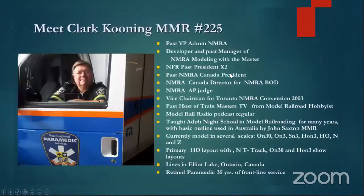We did the first version a little while ago, and this is sort of page number two. For those who don't know me, I'm MMR225, as Jim said. I have been the past NMRA vice president. I developed a program called MIMA the Masters, which some of you may have taken part in. I've been in NFR, which is a region, past president a couple of times, president of NMRA Canada, judged, and done a lot of things. I've even hosted Train Masters TV from Model Railroad Hobbyists and done Model Railroad podcasting regularly.